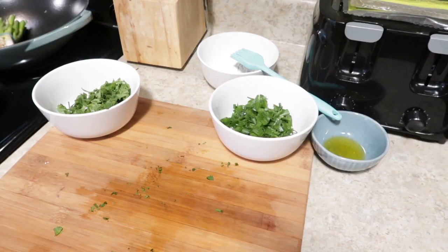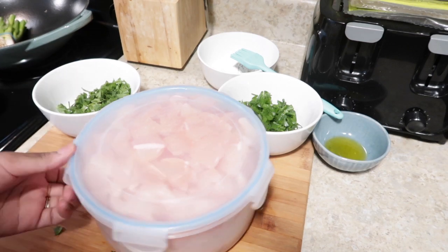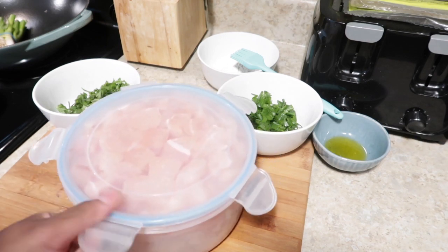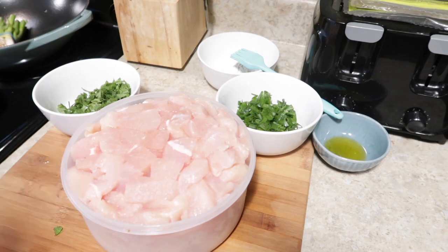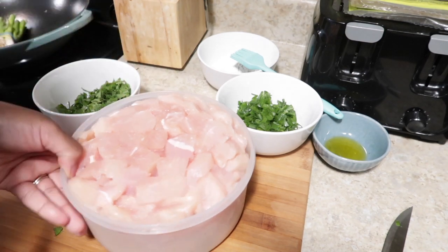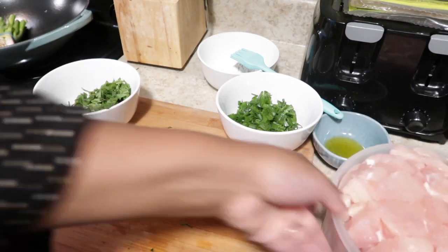Now that I'm all done chopping, I'm going to get my chicken. If there's one adulting hack I can share, it's to pre-chop your chicken and put it in the freezer. I got this chicken a week ago, cut it all up, and put it in the freezer. Then I let it defrost last night after suhoor. You never have to chop up your chicken or onions in the moment — just pre-chop it and put it in a container. It makes cooking so much easier when everything is already prepared.